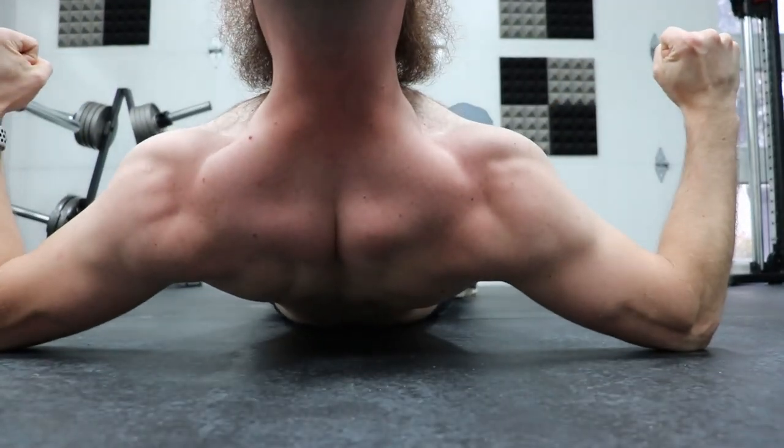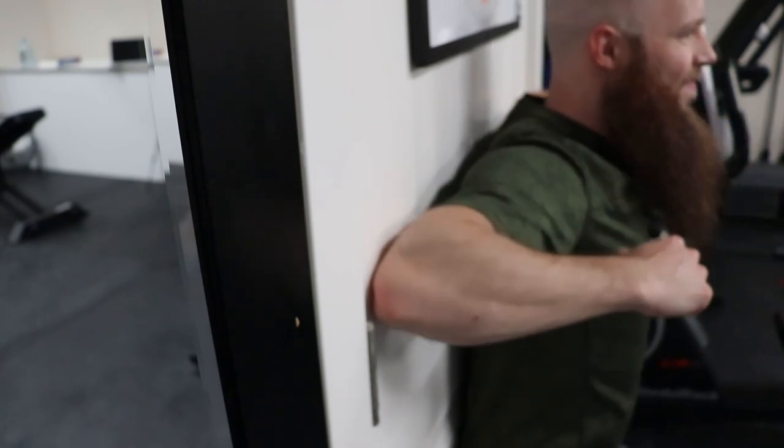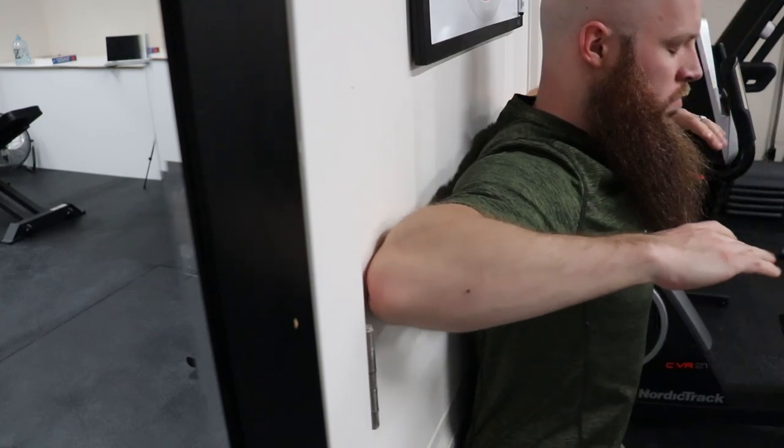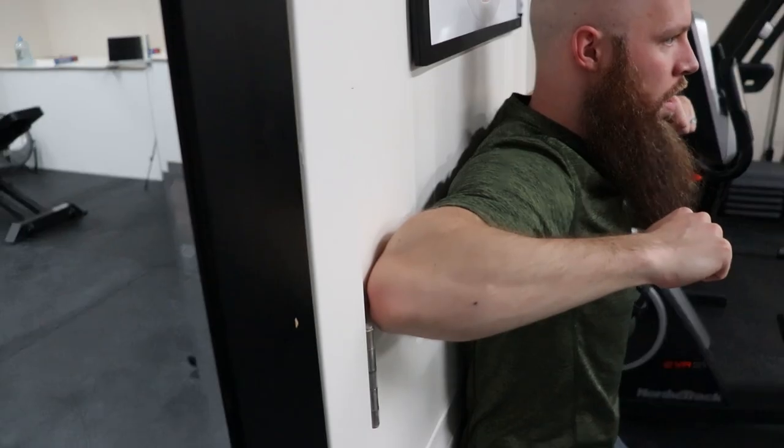If this is too difficult on the ground, take it to the wall and do it from a standing position. Elbows into the wall — don't put a hole in your wall, do this lightly — anchored against the wall. All you want to do is get that scapula moving back, focus on contracting the rhomboids, get the back off the wall, and then return to flat position.